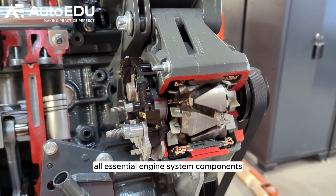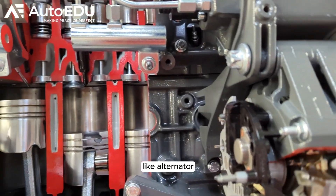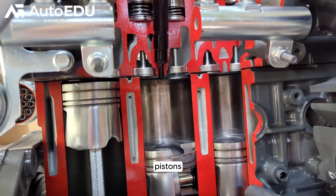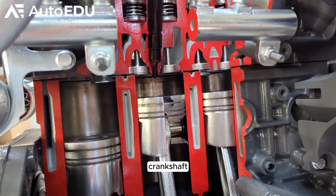This trainer exposes all essential engine system components like alternator, cylinder head, camshaft, valves, pistons, injectors, and crankshaft.